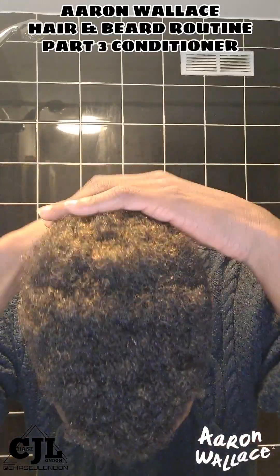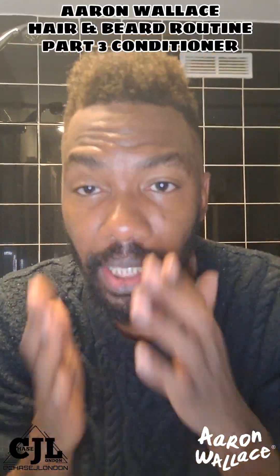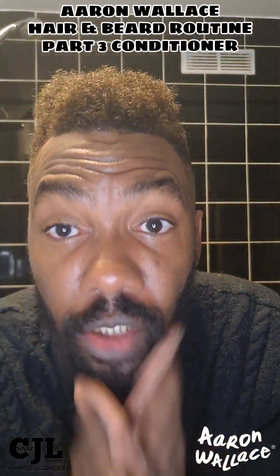This is shampoo and conditioner all done. I'm just going to do my beard now because that's the next step I'm going to show you.